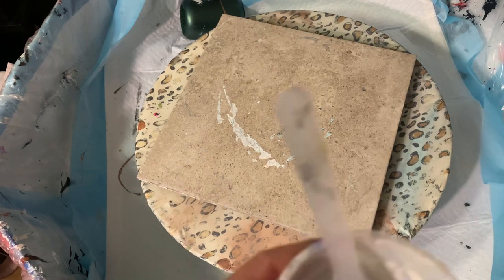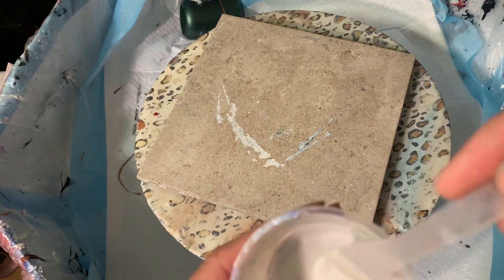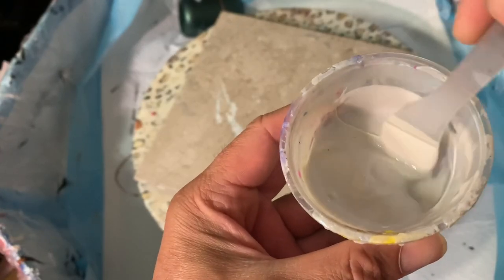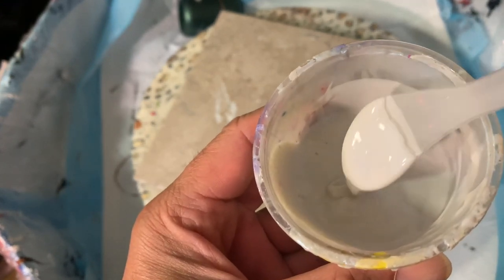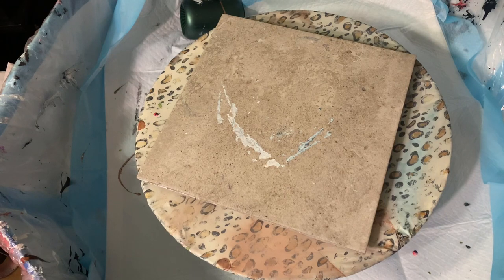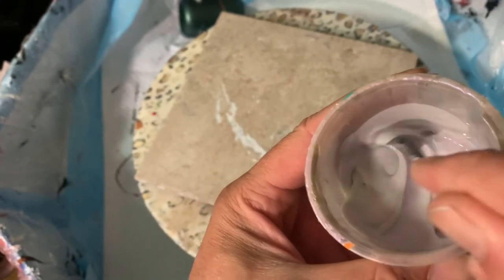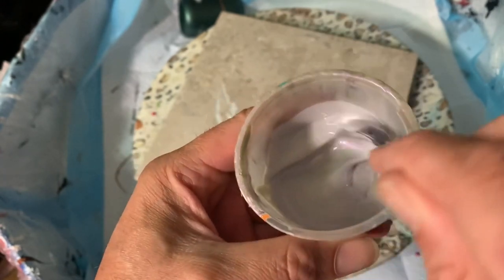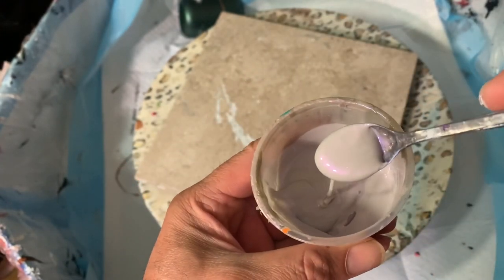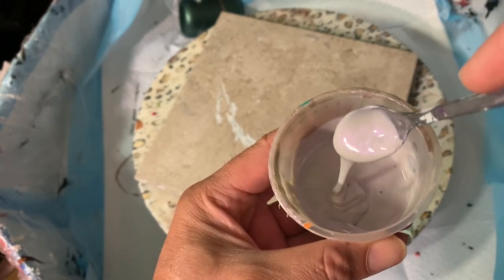Then I have Morning Light from the Iridescent Silk line, which has a shifting blue to it — a blue interference more or less. This one here is Misty Veil, which has a purple or violet interference. You can see it in the back of the cup and in the spoon.